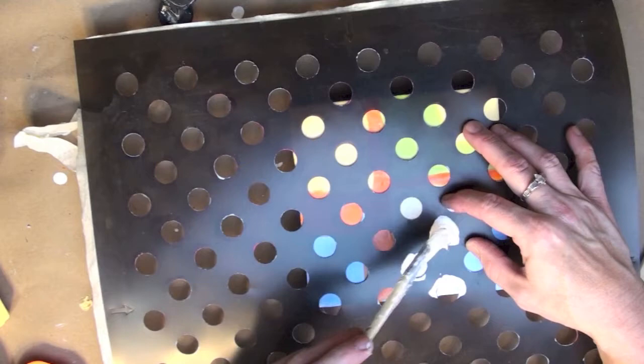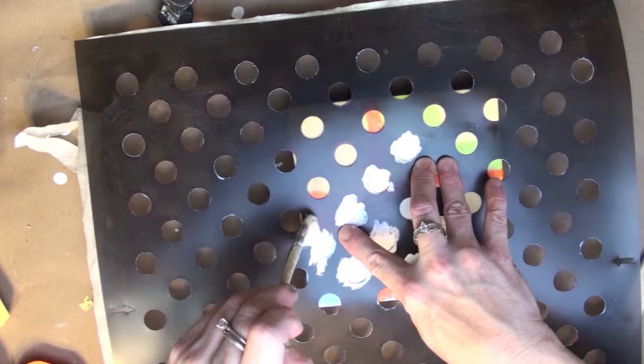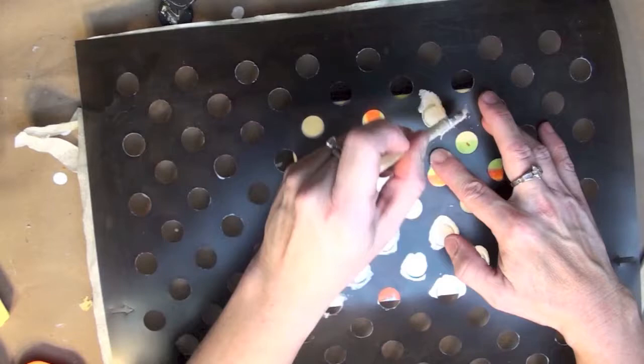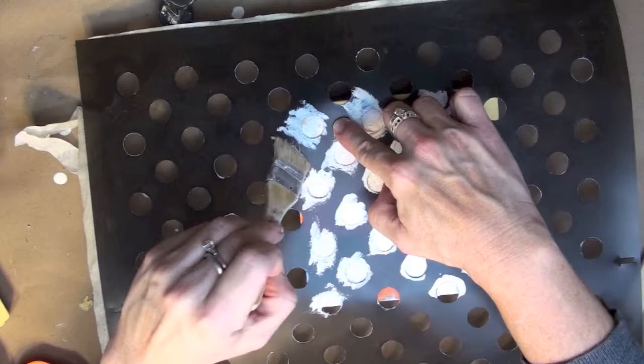Now I'm taking a decorative stencil and almost dry-brushing this part on. The brush isn't quite dry but it's been sitting out of the medium for a minute, so it's not so liquidy that it's going to seep underneath the stencil and make a mess. Also, if you want to keep your stencil nice, you may want to use an oil paint stick for this part instead of the wax medium.